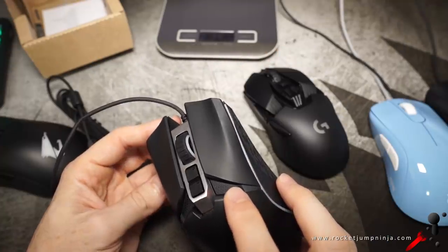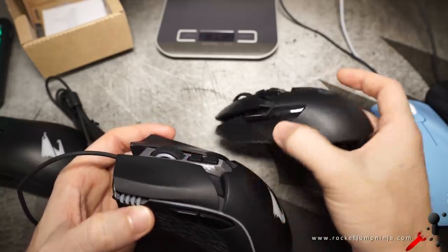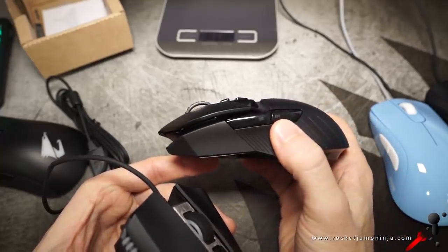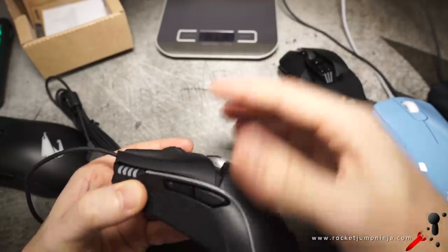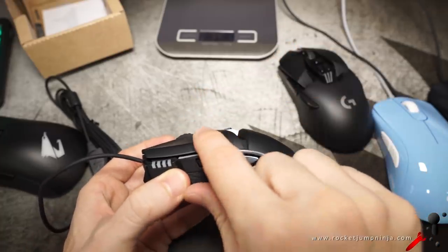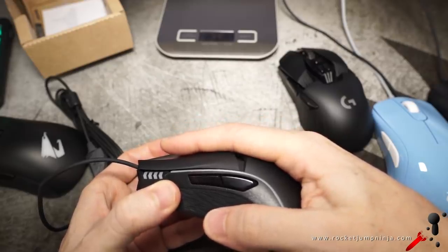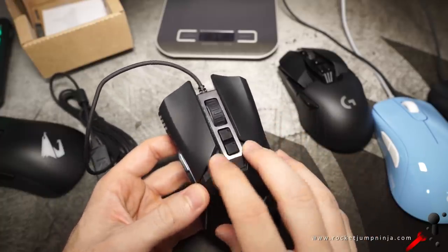It's also just this over-designed, gamery sort of look to it, and the feel is actually affected as well. On the G903, you can see they've got the huge gaps too, but you'd notice it's quite flat, so when your fingers go on it, it's not really an issue. On this one, on the other hand, you've got this bit of a hump right there and it kicks right into your finger — you can definitely feel that when you're using it. Does not feel good. Do not like these one bit.